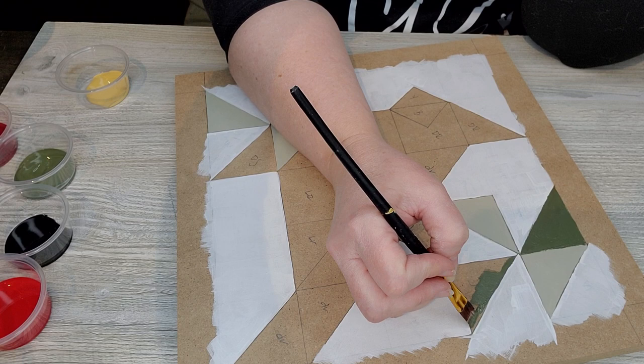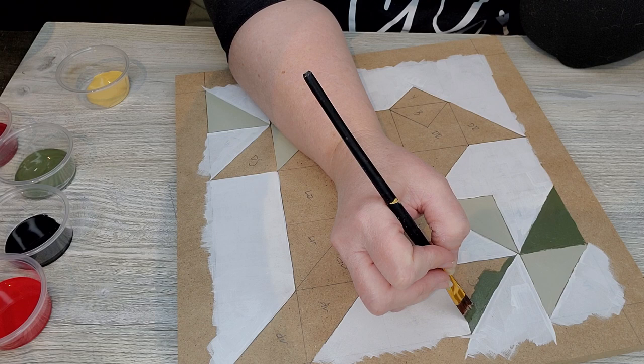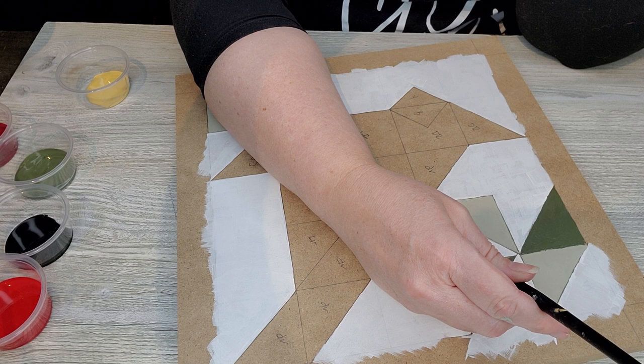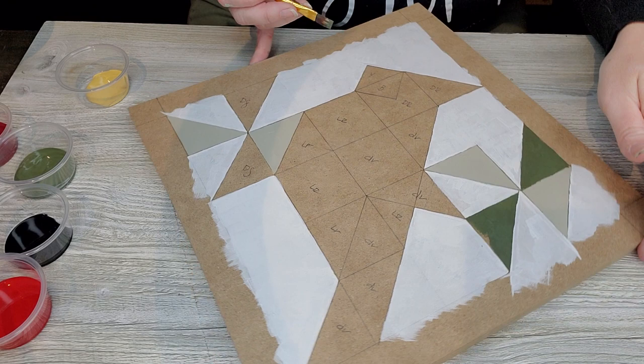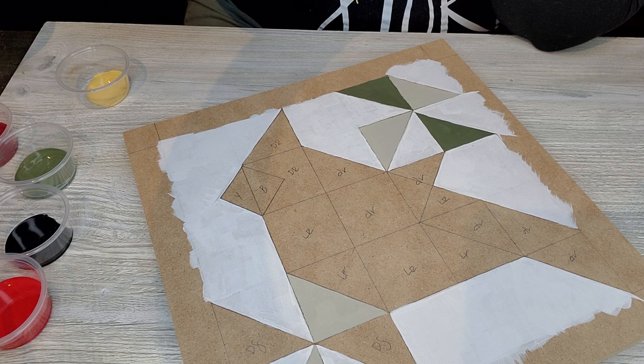With painting barn quilts, you want the least amount of paint on your brush — you don't want to paint heavy. Unlike landscape or blending techniques where a loaded brush helps pull paint, with geometric painting you want a drier style with as little paint as possible on your brush. This gives you those precise lines and reduces texture within your spaces. I'll finish these areas up and join you again.